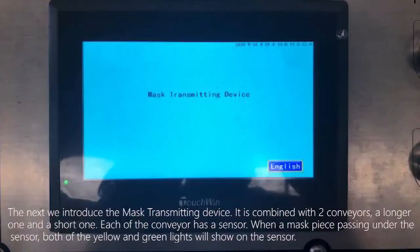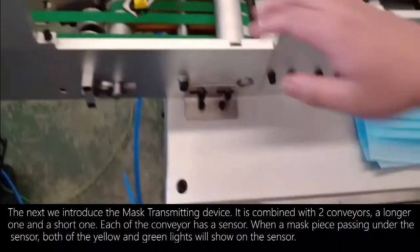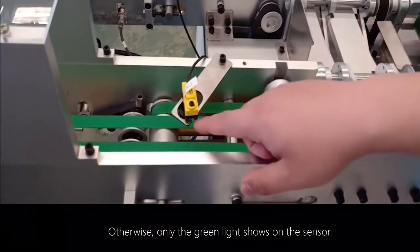Next we introduce the mask transmitting device. It is composed of two conveyors — a longer one and a shorter one. Each conveyor has a sensor. When a mask piece passes under the sensor, both the yellow and green lights turn on; otherwise only the green light is on.